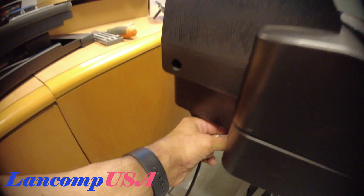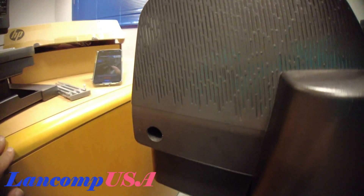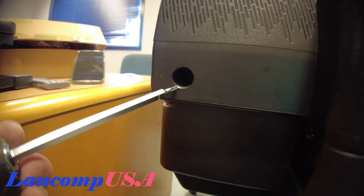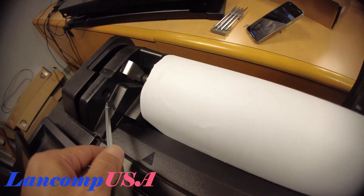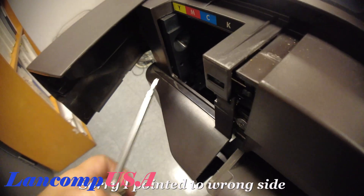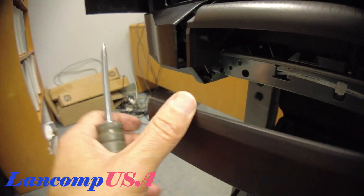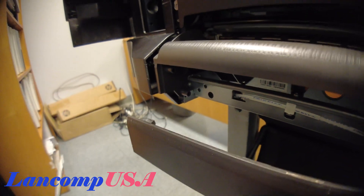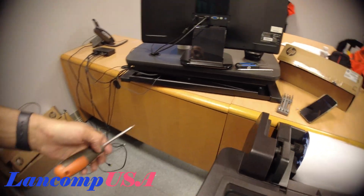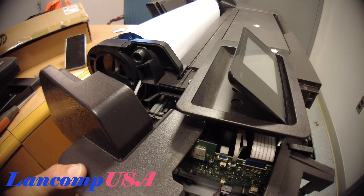This is the part number in case you want to see how it looks. Make sure you unplug it — just pull it out. Now, where are the screws? Let's count them: the first ones right here — one, two — then over here — three — then you open this thing for the printhead — four — and lastly, pop this one out — five. There are five screws you must take out.